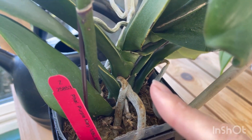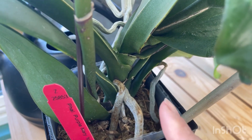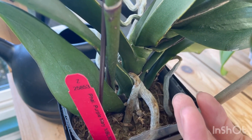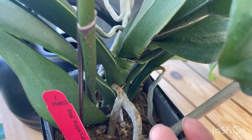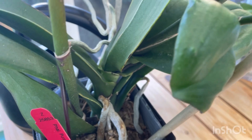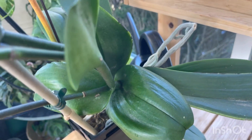The problem is when the flower spike develops in such a way that it's going through the center of the orchid — it's kind of like being stabbed right in the heart. It's stabbing right up through the growth area of the plant, basically its life center, and the spike ends up damaging that life center. So in the future it won't be able to further grow — no more leaves will be able to grow and the orchid will eventually die.